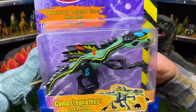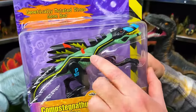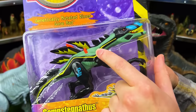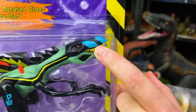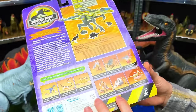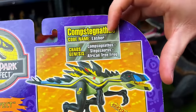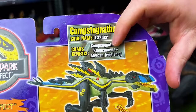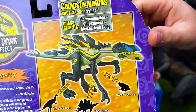This dinosaur is super colorful — it's got some light blue-green over its body with the black, some yellow, some orange, and blue right on its nose. This will be super cool to add to my collection too. As you can see, it is a combination dinosaur of a Comstagnanthus, a Stegosaurus, and an African tree frog. That is pretty wild.